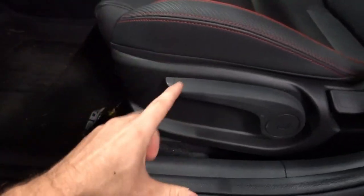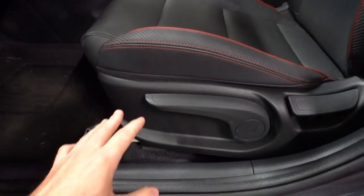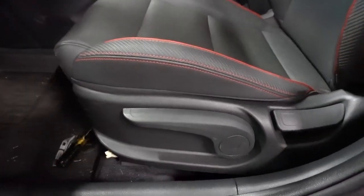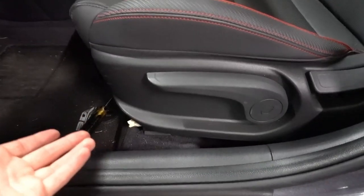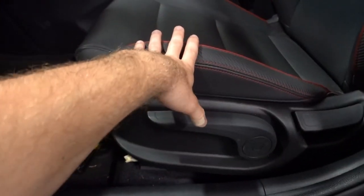They just bolt in down here rather than clipping into another tensioner, which is why we are limited to the Korean or the Canadian seat belts. Another thing to note: if you guys have the power driver's seat, you'll want to move that all the way forward before you disconnect the battery because obviously you can't move a power seat without power. So go ahead and move that seat forward before disconnecting the battery.